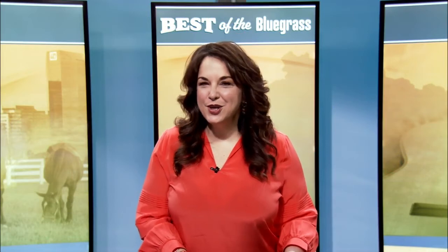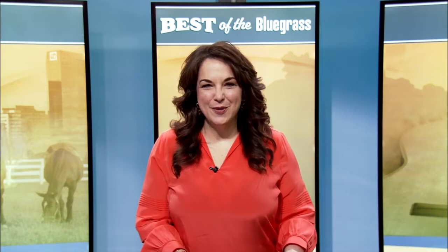You can show your love this Valentine's Day with a sweet treat that comes from the heart. Food Network star and Kentucky native Jason Smith shows us how to make his quick and easy kiss cookies.